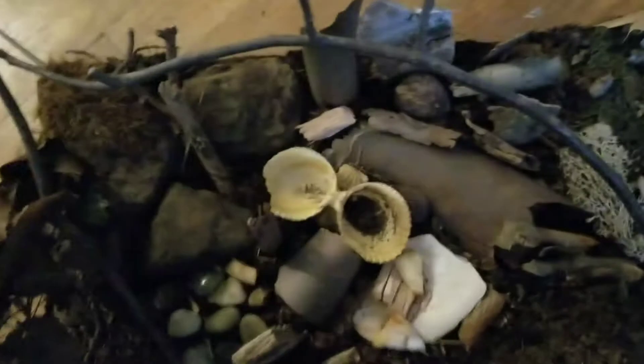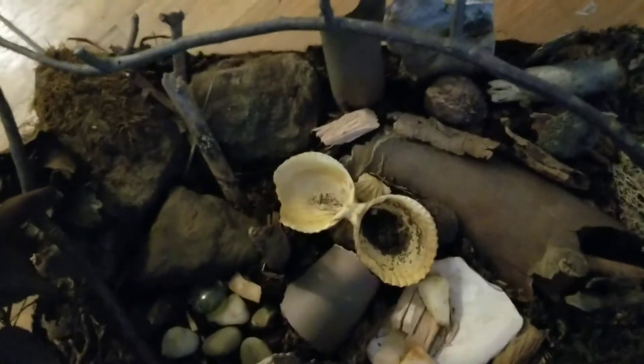You want to give them lots of hiding spaces like I did. There's a bunch of rocks, lots of climbing spots like all these sticks, and a bunch of hiding spots like in the moss and under all the bark.